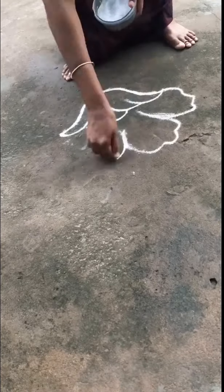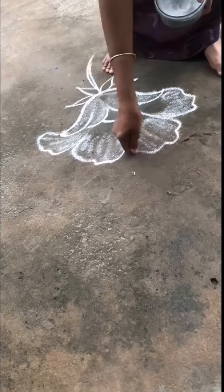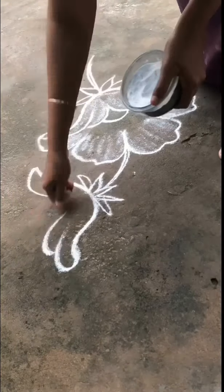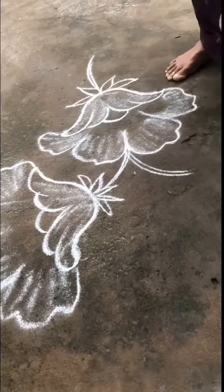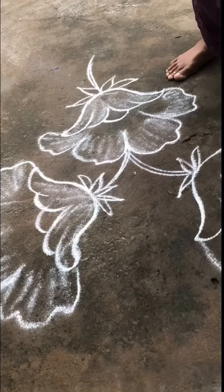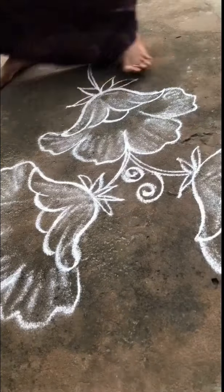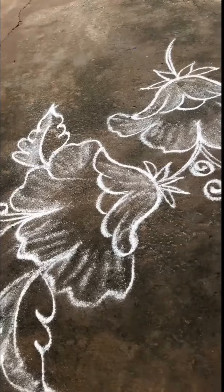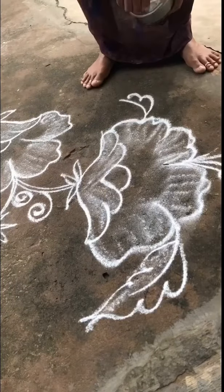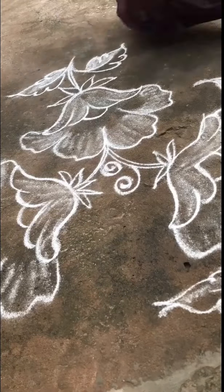Let's take a look at the flower petals and design them. We have to arrange the flower petals on top and cover the flower petals within the overall design.